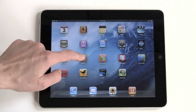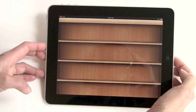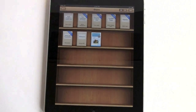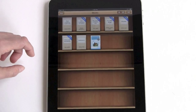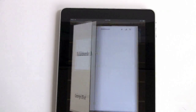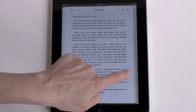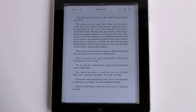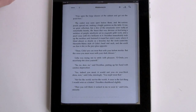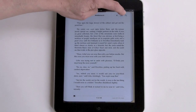Next we'll take a look at iBooks. This works in portrait and landscape modes. These are some free public domain books downloaded from Apple's new iBookstore. Just like you've seen in the demos — swipe through the pages with beautiful, very paper-like animations. This is a gloss screen and it is backlit, so it may be tiring to the eyes compared to a dedicated eBook reader.